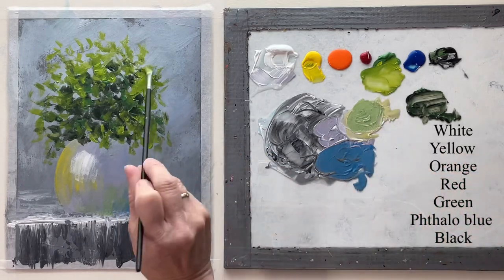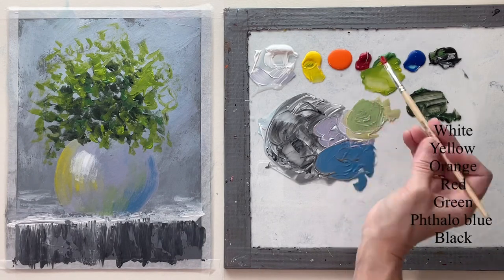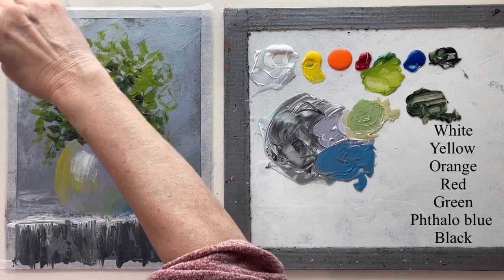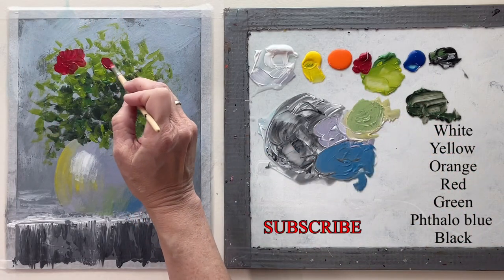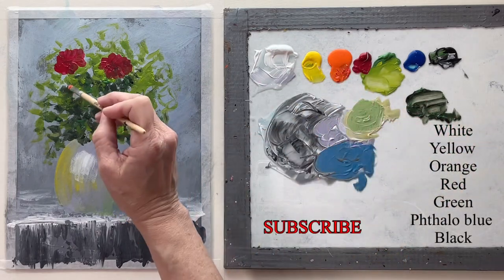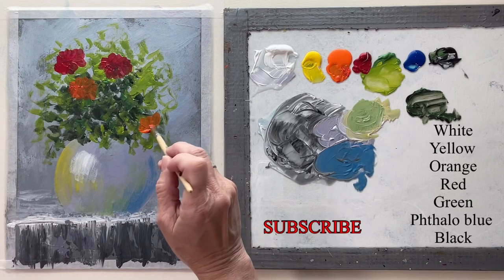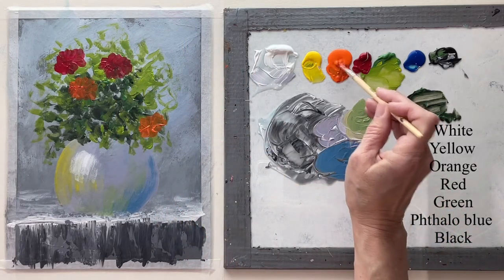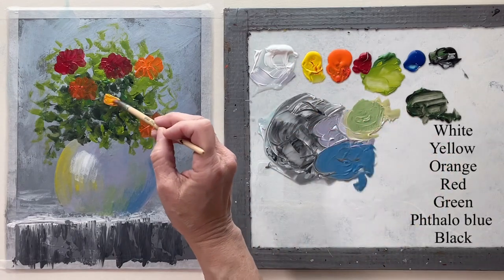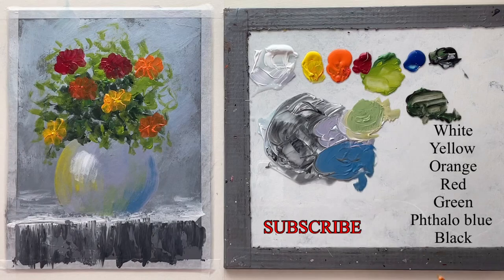I decided I wanted a little more height on it so I'm just using that light color to do that. Now I'm going back in — I didn't dry it — going in with red with my filbert brush. This is just a synthetic filbert brush, just a cheap brush, and I'm kind of making a flower shape. I'm going to do the same thing with orange and then yellow, and I'm not even rinsing my brush between these colors, but I want to keep these really loose.